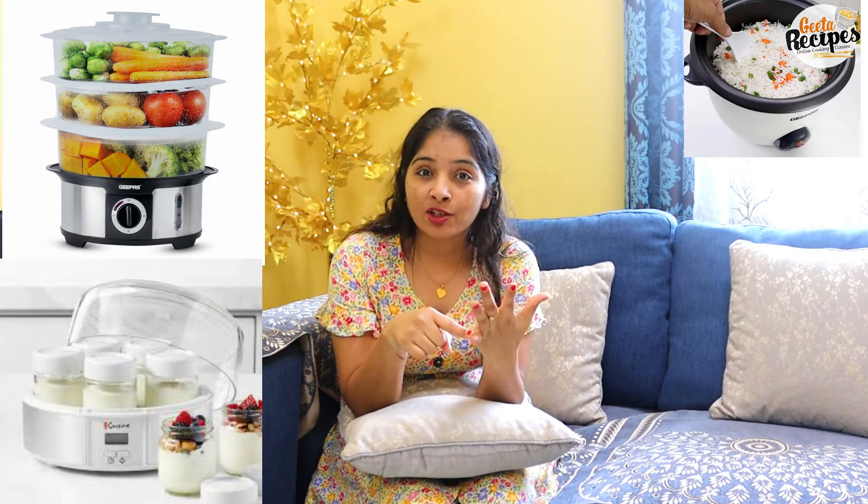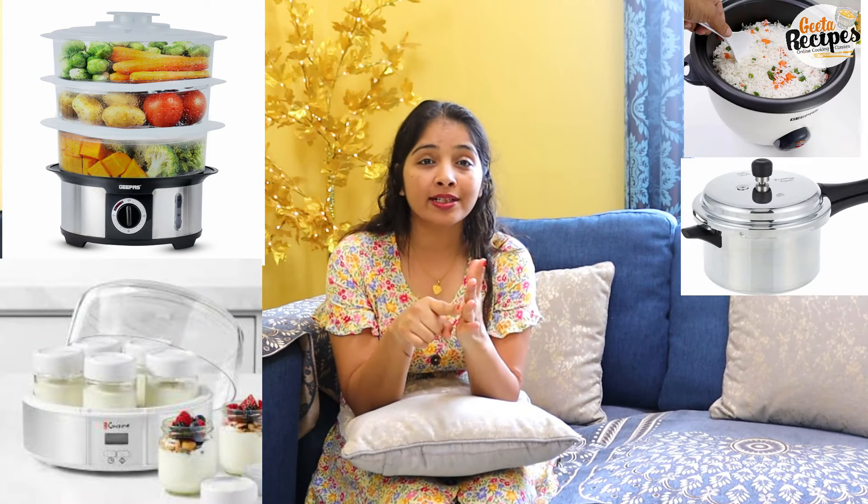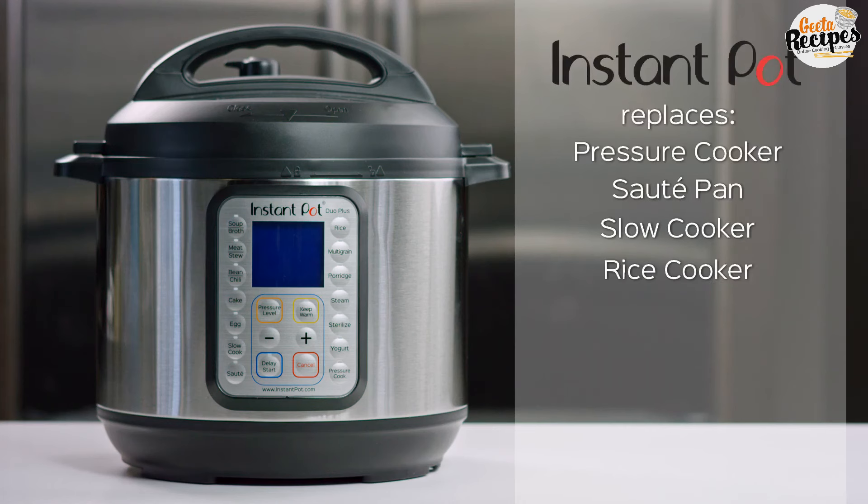What do you think about a multi-cooker? A multi-cooker, steamer, yogurt maker, rice cooker, pressure cooker, sterilizer — these are not necessary to keep separately in your kitchen. A multi-cooker will do all the work. Which multi-cooker should you choose that fits your budget?